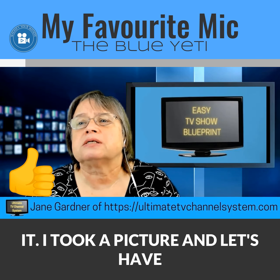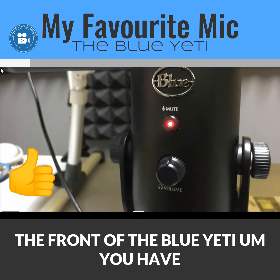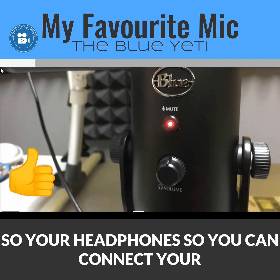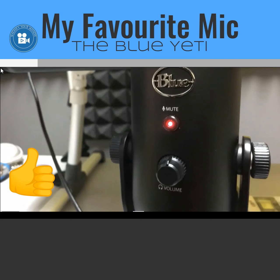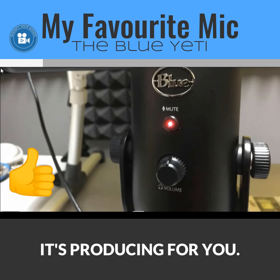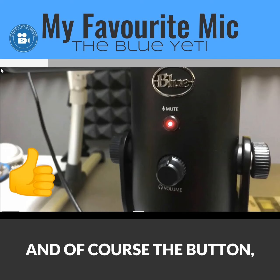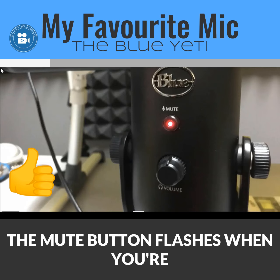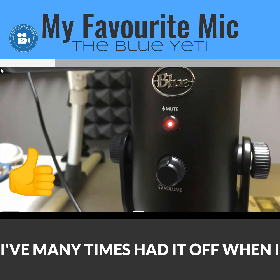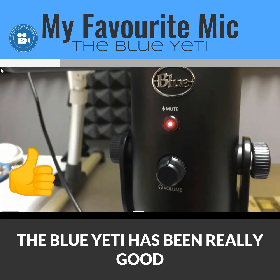Let's look at the front of the Blue Yeti. On the front, you have a volume knob for your headphones — you can connect headphones directly into the microphone and listen to what it's producing as you record. The mute button flashes when you're muting and shows a steady red glow when you're recording and live, so always check that — I've had it off many times when it should have been on.